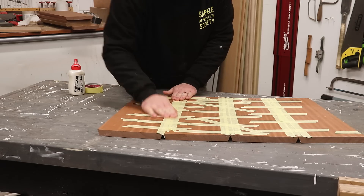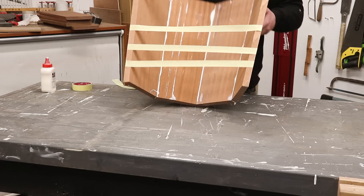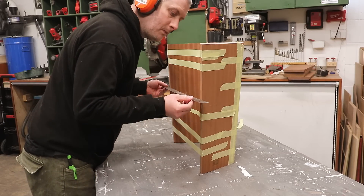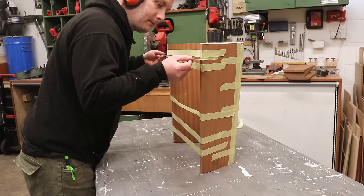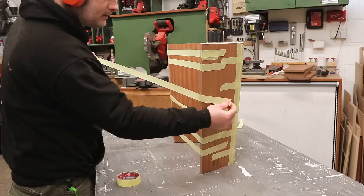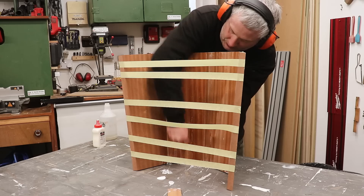More tape needed I think, let's try that again. That's better. A quick check with a ruler to see if my two long edges are aligned with each other and it looks pretty good. It did look like it needed pulling in a little bit more in the middle though, so I stretched across another piece of tape pulling it in a little, and then I clean off the excess glue.